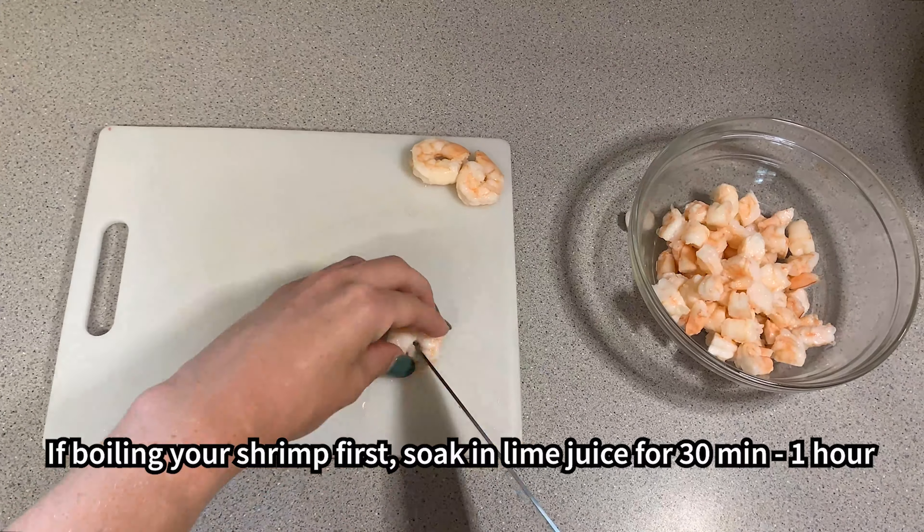Lightly season with salt and pepper to your liking. Lastly, mix well.